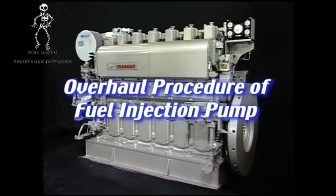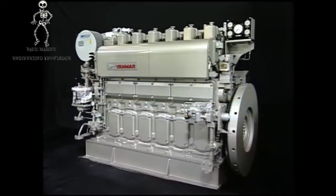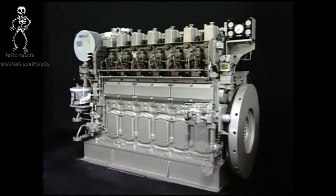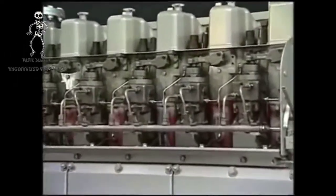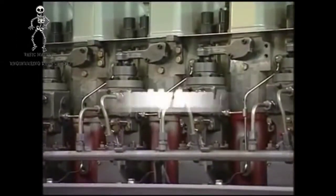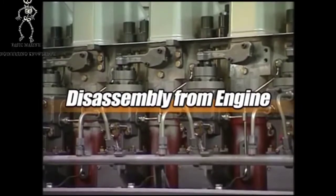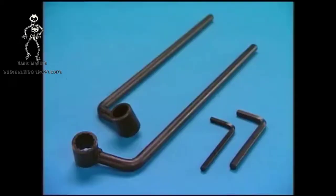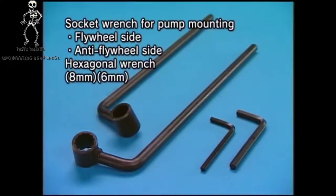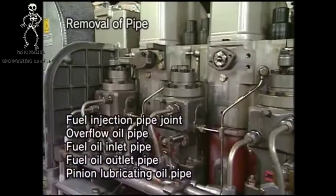I'll explain the overhaul procedure of fuel injection pump. Handle the fuel injection pump with care because it has been made precisely in order to display combustion and governor performance. Prepare the exclusive tool to overhaul the engine. Firstly, remove the relative pipes.